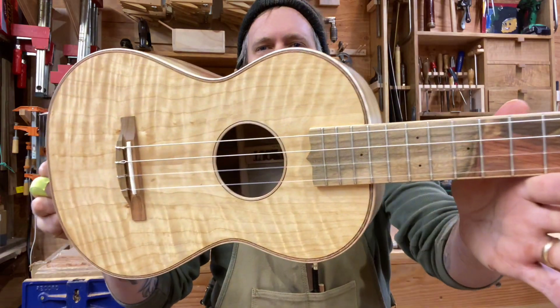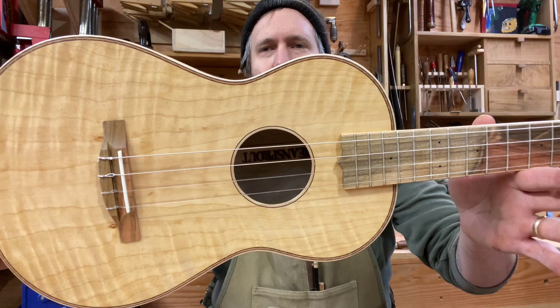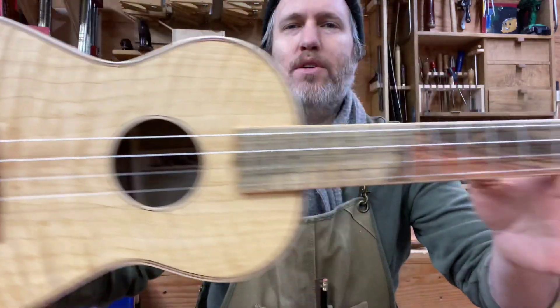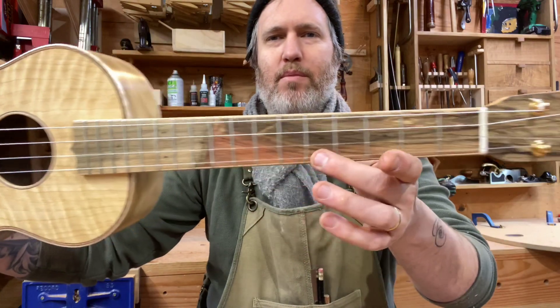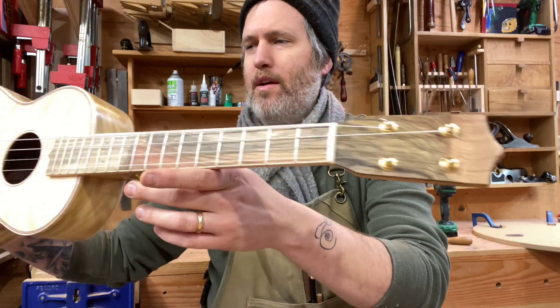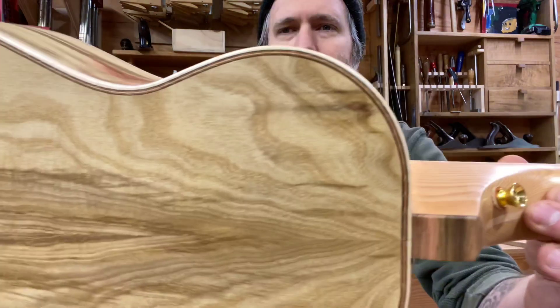This is the ghost ukulele. Look at this curly Port Orford cedar top, two-color pistachio bridge, grafted fretboard, grafted headplate, and it's got the bird's foot purpling on the top and back.